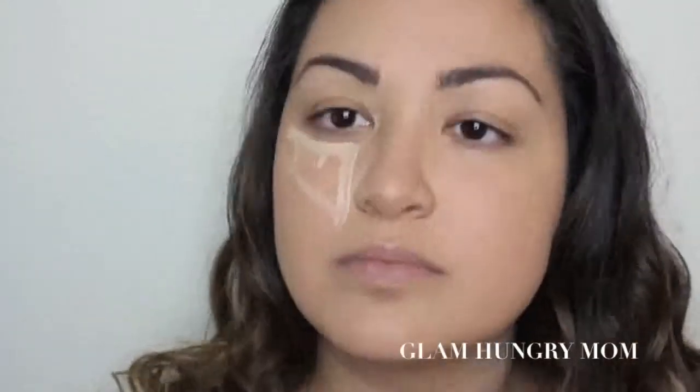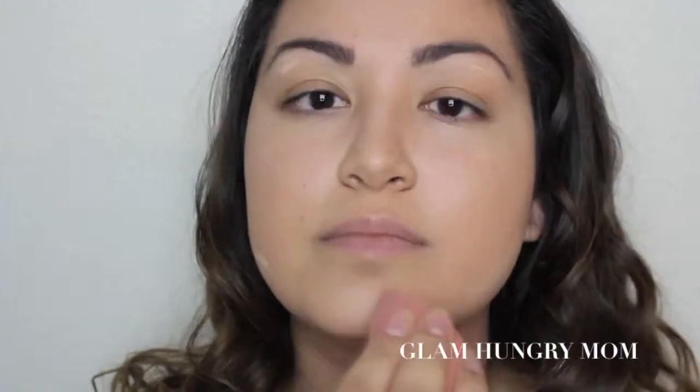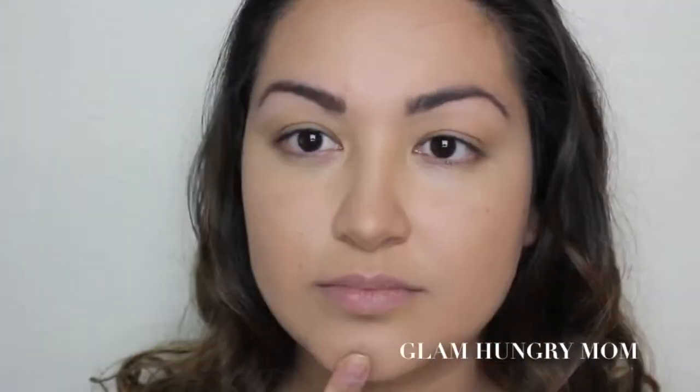Then I'm going to take the Wake Me Up Concealer in Very Fair Light and apply it on the center of my forehead, down the center of my nose, under my eyes, under my brow bone, and my cheeks, as well as right under where I'm going to contour. I'm just going to blend it all out.